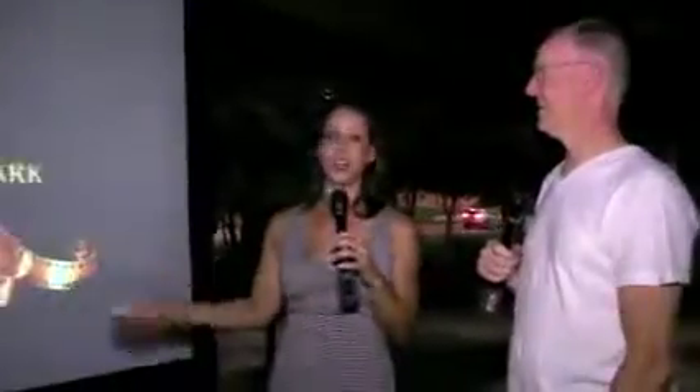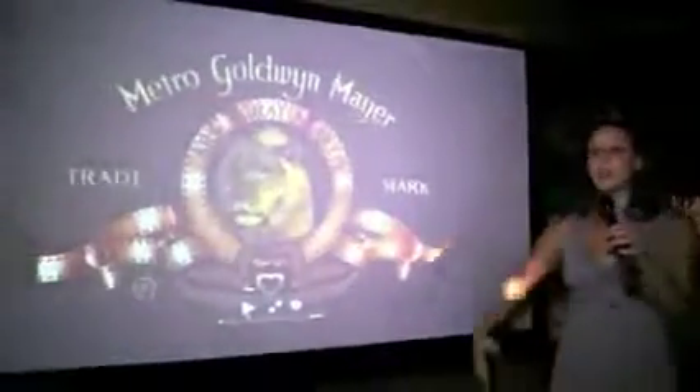So we actually set up this movie in a park so that we could test these two products — the Elite Screens Yardmaster. This is a 120-inch screen. We decided that instead of setting this stuff up in the studio and doing a boring old review like we normally do, we'd take them out here to the park because this is an outdoor screen. We figured, why not test it outdoors? This is its natural environment.